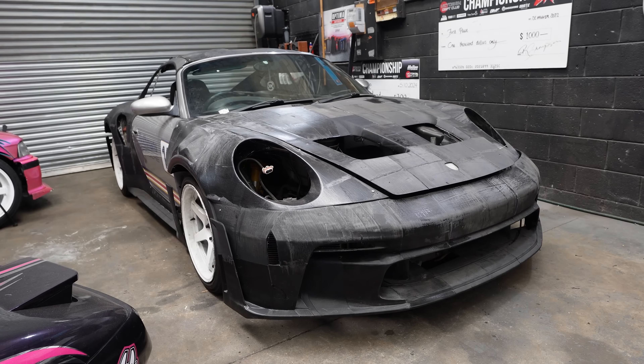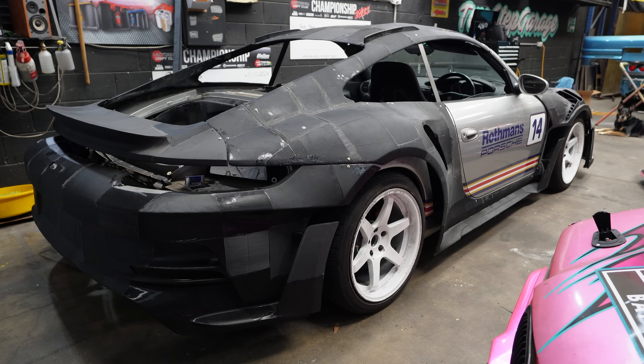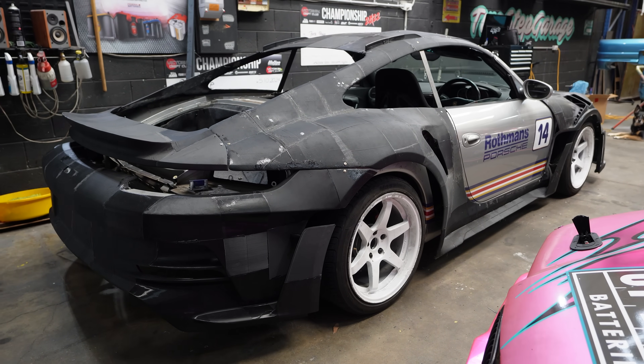You've seen us 3D printing an entire Porsche GT3 RS on the main channel and you've decided you want to give it a crack yourself, or you're just wondering exactly how we've gone about printing this thing. In this video I'm going to explain the steps that I've taken to make this happen. I try and fit as much as I can into the main channel videos but there's a lot of the little nitty gritty stuff that I've missed out. Welcome to the second channel.